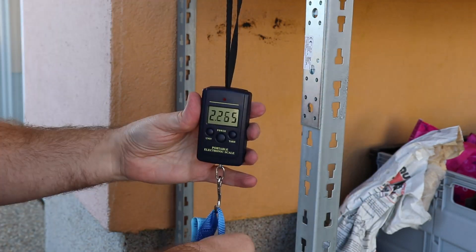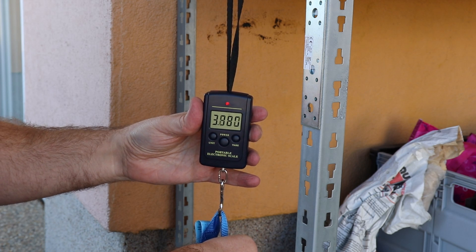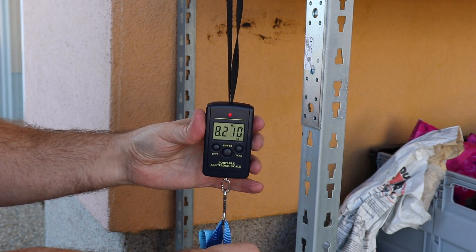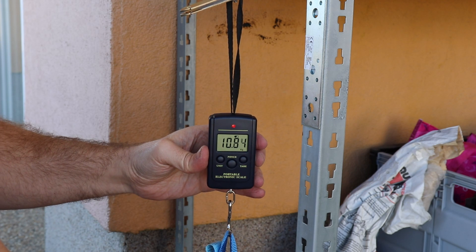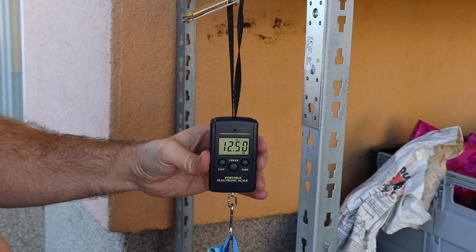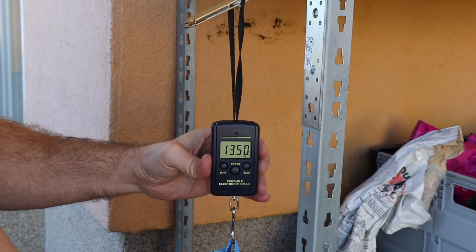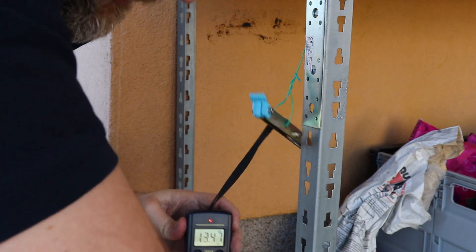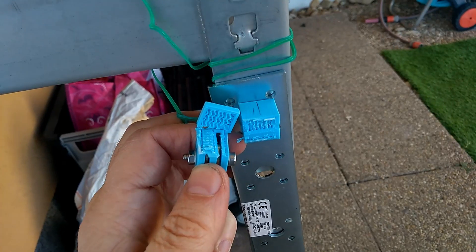This is PLA printed in horizontal position. I'm pulling it down: 11, 12, 13... 13.4 kilograms. Look at this break!